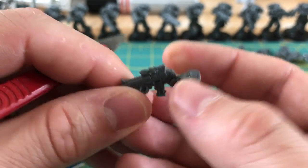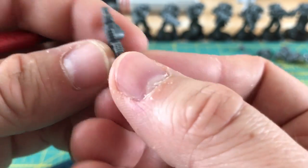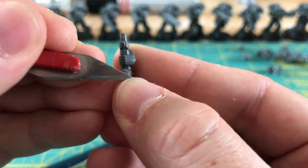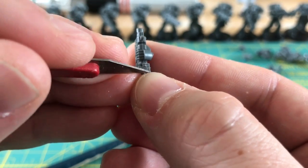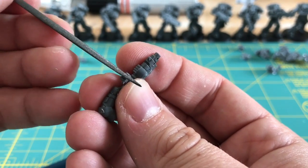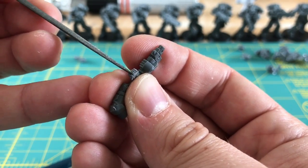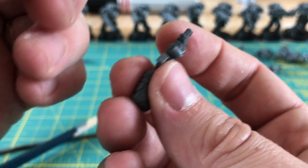That's the Picatinny rail done. Now let's do the bolt rifle magazine base plate. As a detail this is somewhere between the plasma coil and the Picatinny rail in style. I'm using a knife here, though I think you could probably do this with the needle file if you preferred. The takeaway message is that sometimes there's more than one way to do these things, and part of it is thinking about what tools you're most comfortable using.